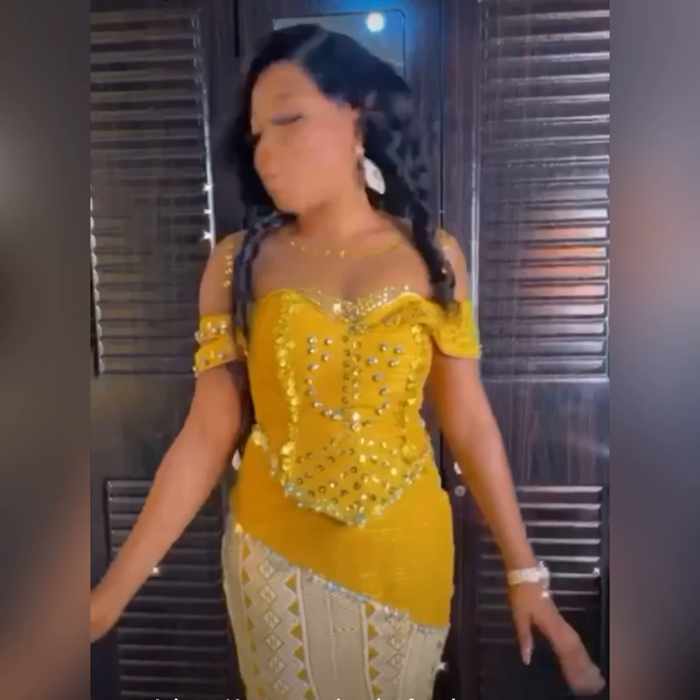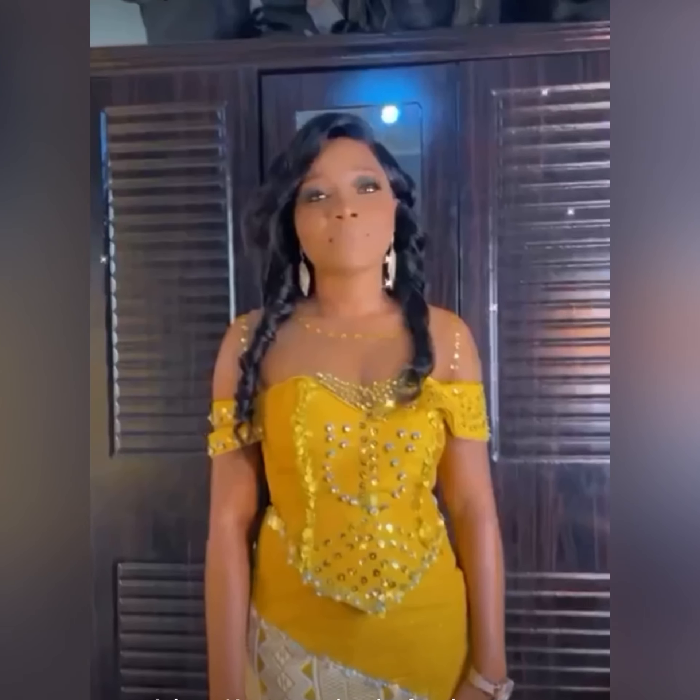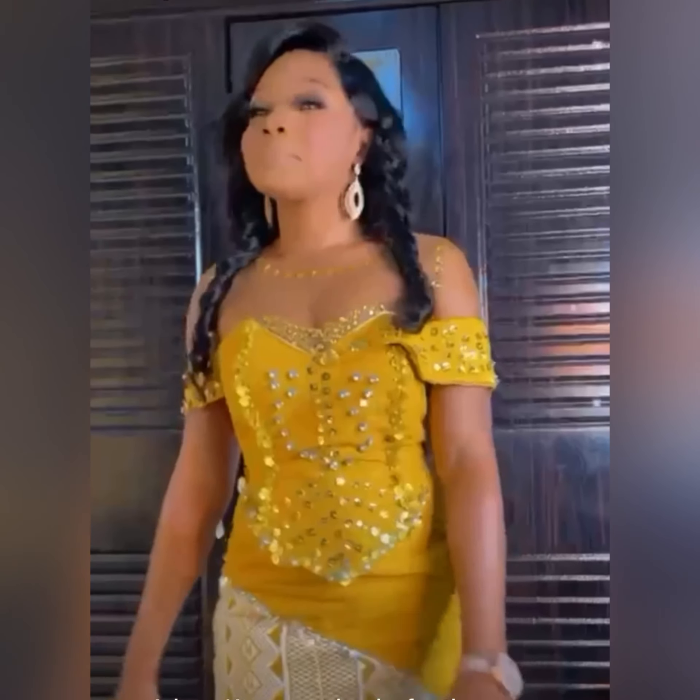Hello everyone, welcome to my YouTube channel. In today's video we are going to be looking at the behind the scenes of this beautiful kente gown. This is the bride working her kente gown and I hope you enjoy.